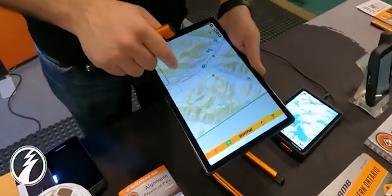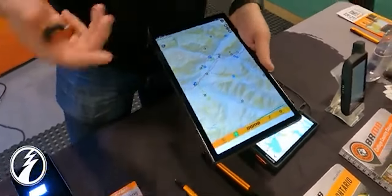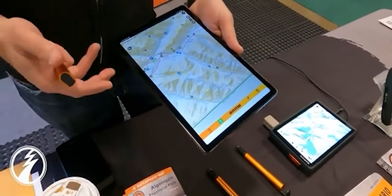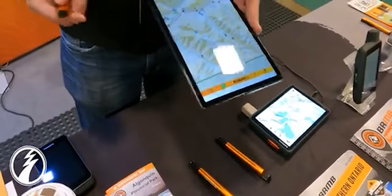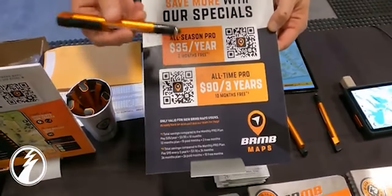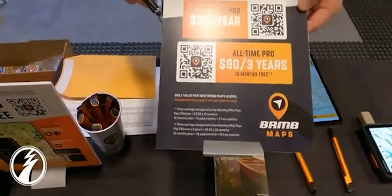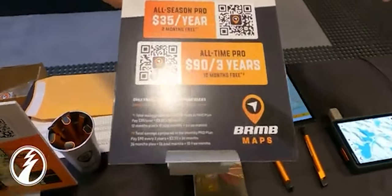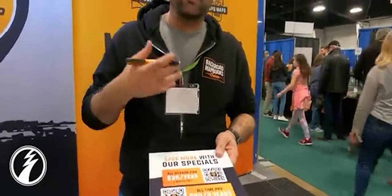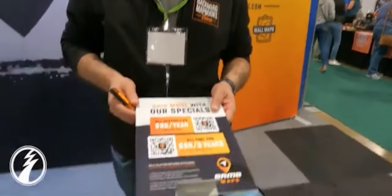What is this app called? It's the BRMB Maps app — the Back Road Map Books app. It's $3.50 a month for all of Canada. We have specials on for $30 to $35 a year, or $90 for three years, and it gives you all our data for all of Canada. Sign me up for three years then. Fantastic. Here is our QR code — you can sign up right there and get three years of access. We've also included a web map at brmbmaps.com. Create your account there, use your credentials to log in on smartphone or tablet, and from the web map you can view maps, drop waypoints, create trips and routes.